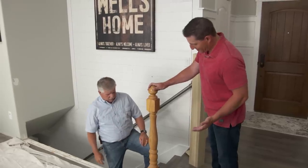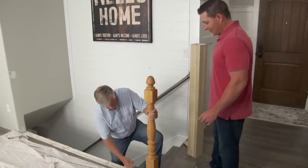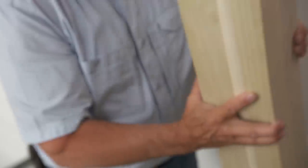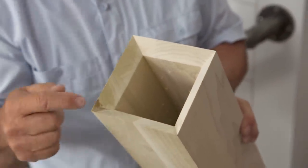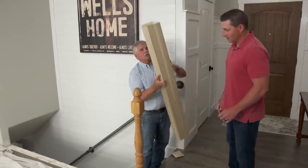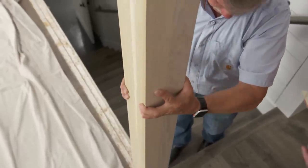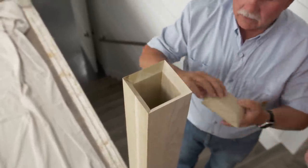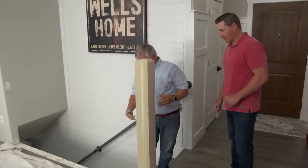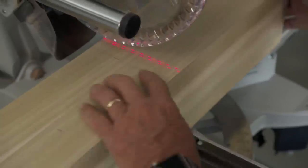We left the old newel post — this is really in here nice and solid, and to take it out and then refasten something in there really doesn't make sense. There's a local mill shop that makes stair posts down the road, and this one is made of poplar but it's designed to go right over the existing newel post, just like that. At the top they even mill up a cap to make it look really contemporary. So now to get started, we'll calculate our height and then take the length off the bottom — we'll need to scribe that to the floor.